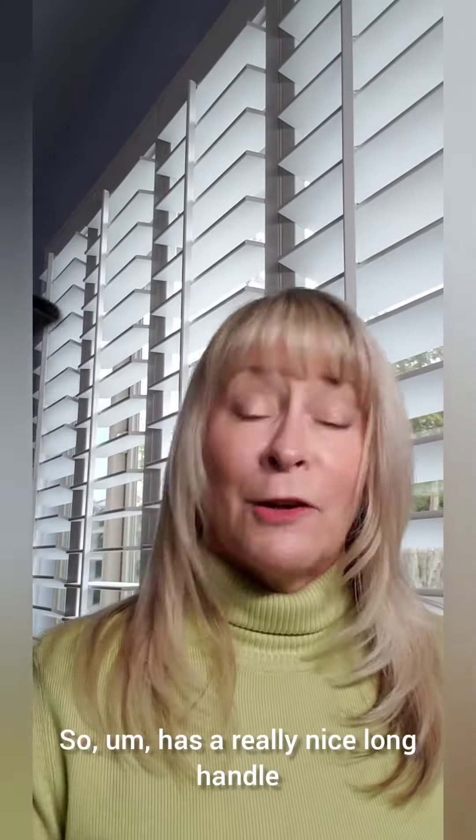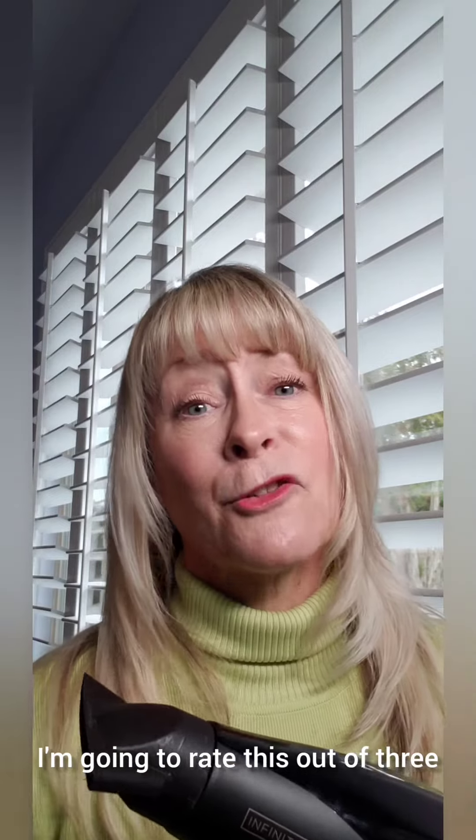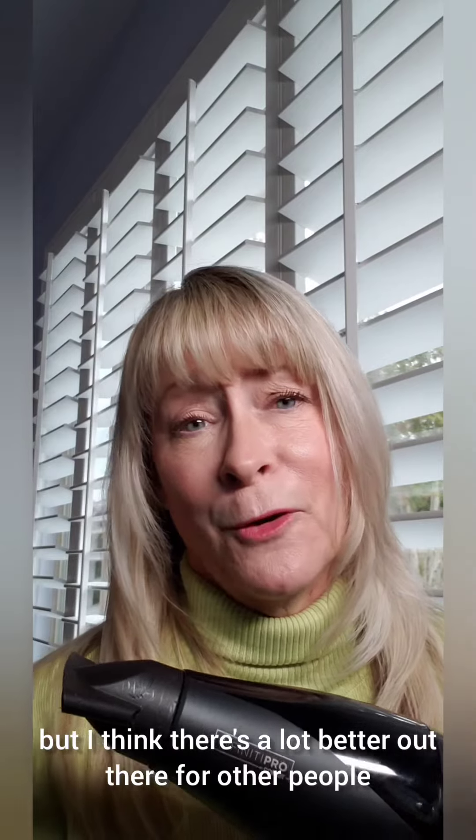It has a really nice long handle and it's beautiful, but I would love a hair dryer with a little more grip. The handle is just really unwieldy for me. So even though it's an interesting hair dryer, this one for me is a miss. I'm going to rate this three out of five — it's not a bad hair dryer, but I think there's a lot better out there. If you check it out and have a different opinion, please let me know, because I'd really like to know what you think.